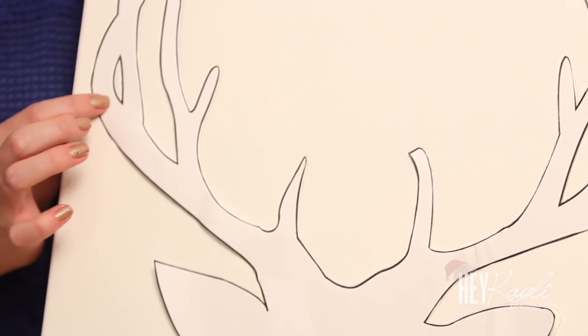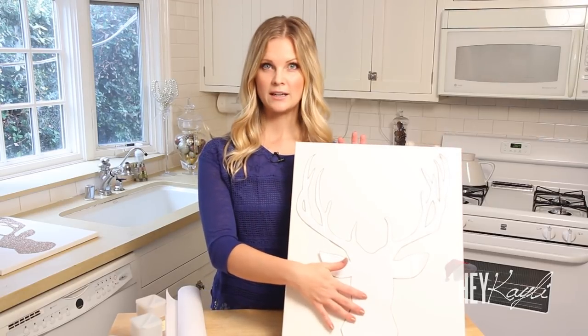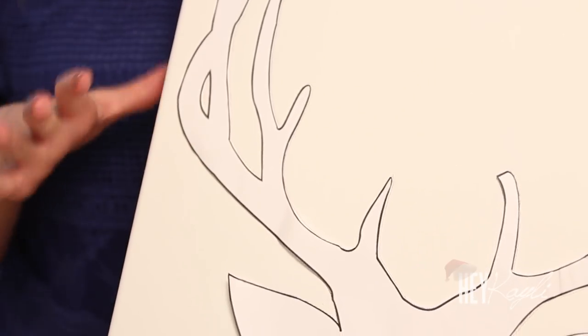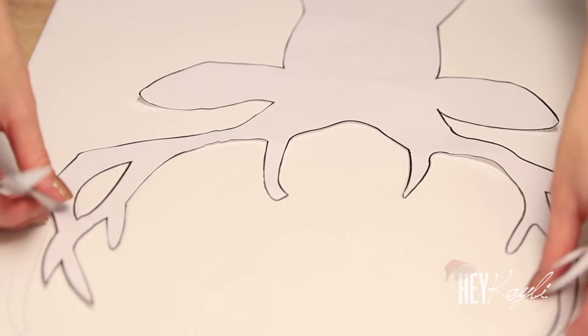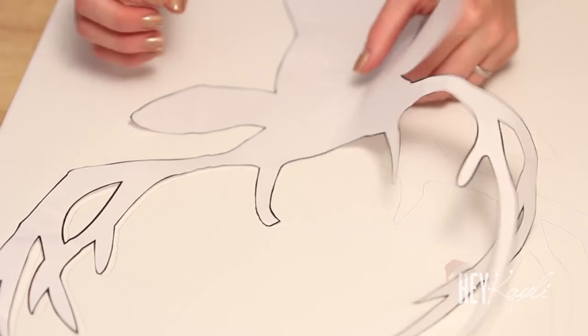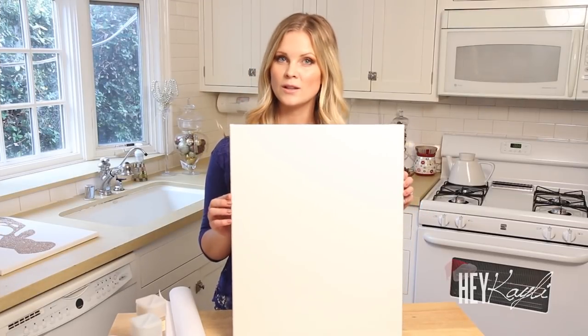Just Google the reindeer head silhouette and choose from a bunch of different ones — pick the one you like best. Print it off, cut it out, and then trace it right onto your canvas. To hold the reindeer head in place I put a little bit of tape on the back and up on the antlers to hold it in place while I traced it. I promised my kids I'd save this so they can decorate the little reindeer head. So I have my reindeer head silhouette traced on there.